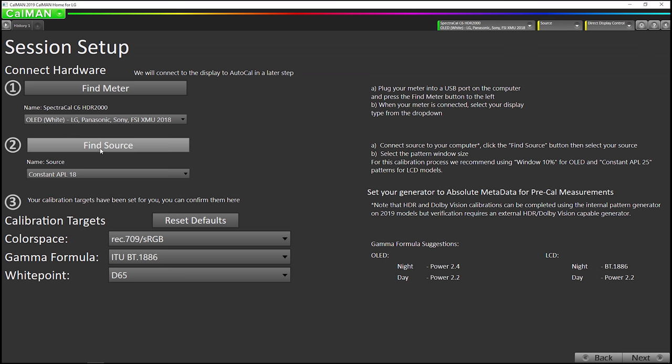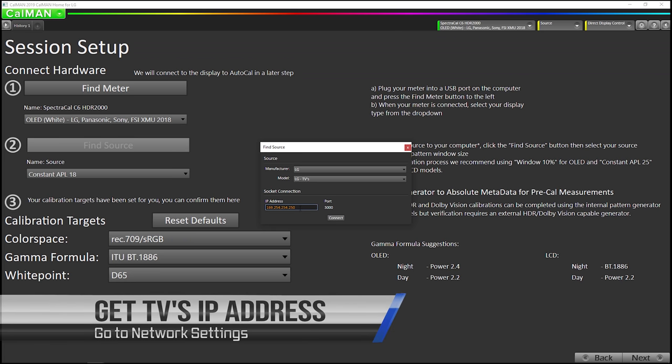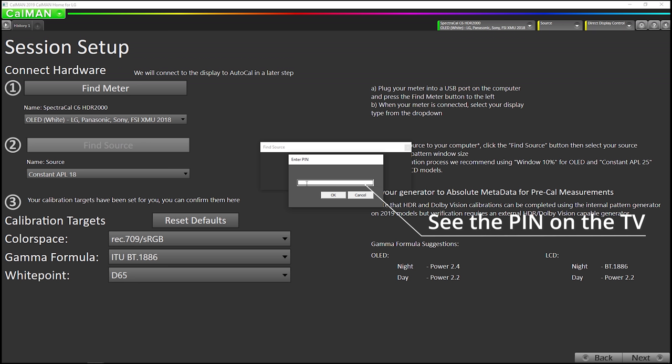Go to find source. I'm going to select LG. I'm going to enter the IP address of the TV, which I've already entered here. You can either connect via Wi-Fi, Ethernet, or if you don't have access to a network, you can plug an Ethernet cable directly from your PC to the TV and both the computer and the TV will assign themselves a 169.254 IP address. I've gone into the TV and got the IP address out of the TV in its networking settings section. Now I'm going to hit connect and the TV will put up an eight-digit pin code on the screen and you will enter it here. This pin code is generated dynamically for each session as a security feature, so it will be a different code each time.